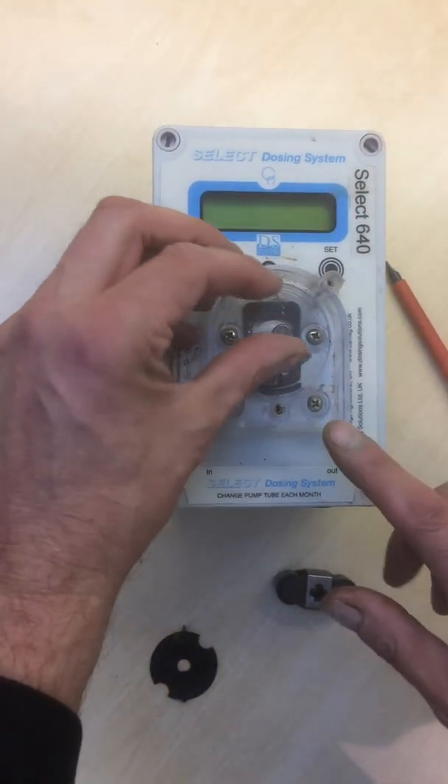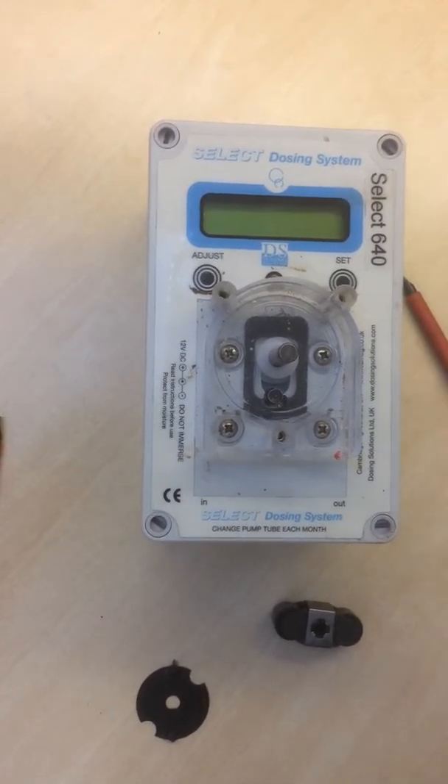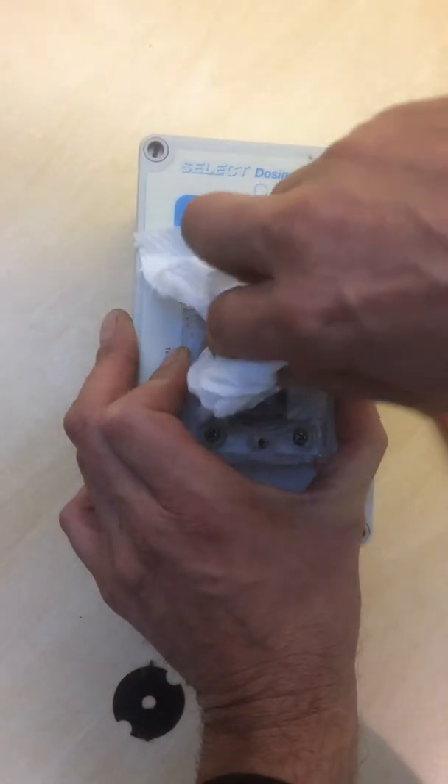You can see on the rotor arm there is a flat section. Everything will have to fit onto that. Just take a little bit of tissue, a small amount of water, and give the inside a clean.